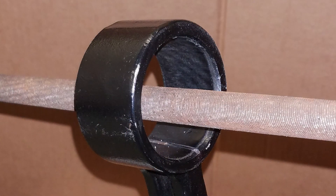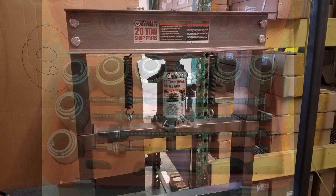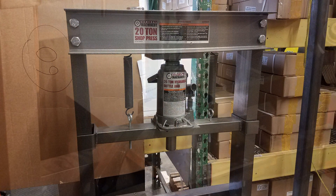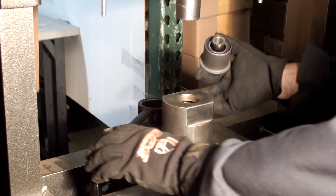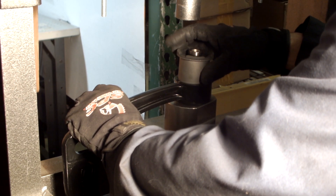Clean and deburr the inside of the retaining rings, making sure no material is left inside the ring. Use a bushing press set or a hydraulic press to press the new isolated x-axis joints into the arms. Make sure the receiving surface has sufficient clearance for either the outer shell or the inner joint to extend into.